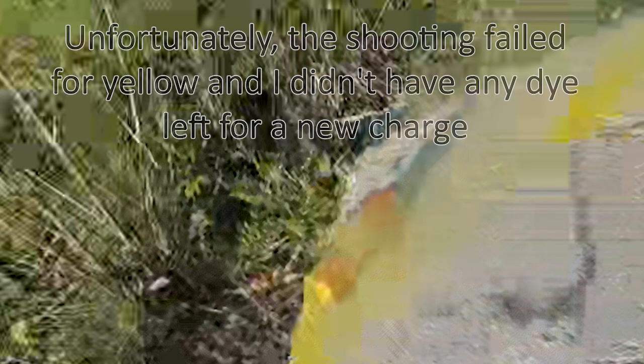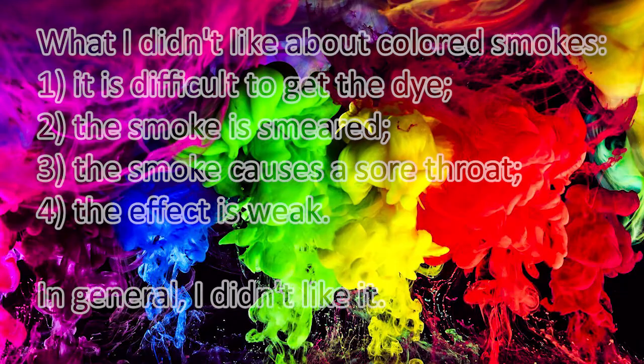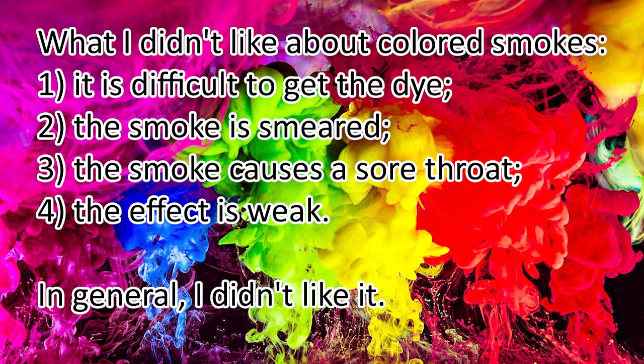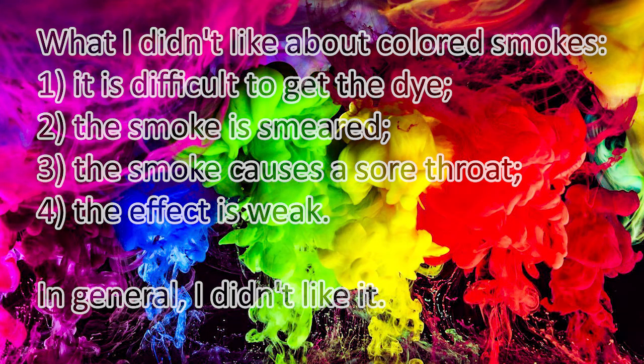Unfortunately, the shooting failed and I didn't have any dye left for a new charge. What I didn't like about colored smokes: 1, it is difficult to get the dye; 2, the smoke is smeared; 3, the smoke causes a sore throat; 4, the effect is weak. In general, I didn't like it.